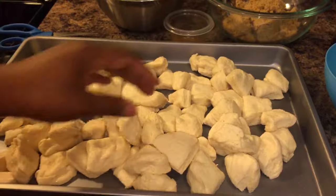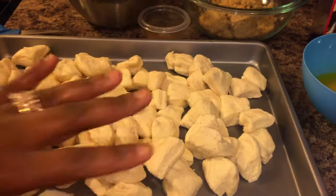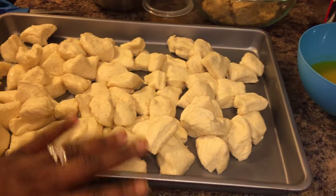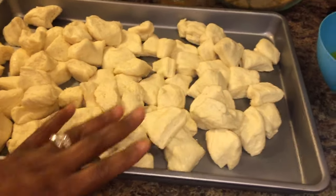Okay everybody, we're back. See how we cut them? Each one into four sections. This literally did not even take five minutes — it was so simple. Just snip each one into four sections.